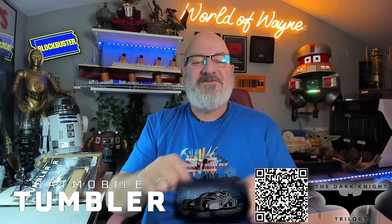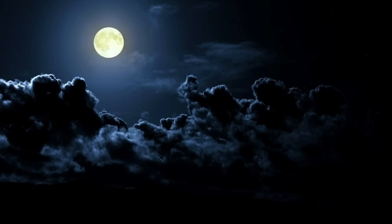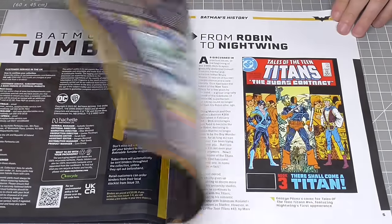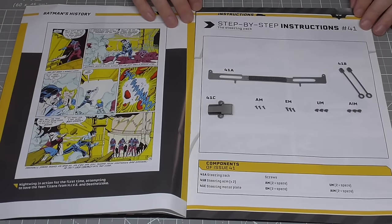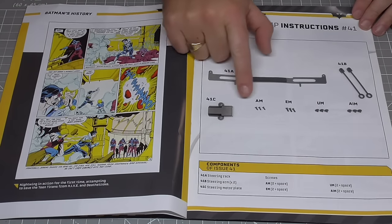As I said, today we are doing stages 41 to 46. If you want to get this for yourself I have put a link in the video description. You can get this all the way from pack one, but this will be the first build since Christmas — so without further ado let's get cracking. Stage 41 starts with its magazine, and we are going to be starting with the steering rack. We've got a couple of items here with some screws.